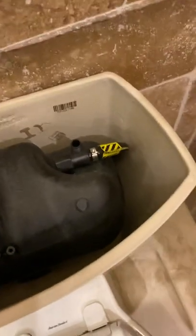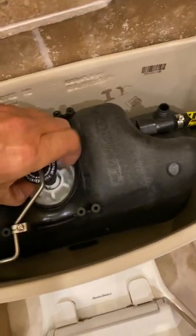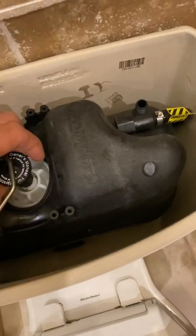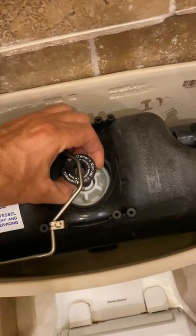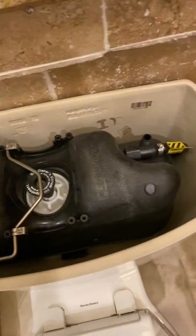So, take off the cap. We've shut off the water, we've flushed it, we've taken off the cap, and we lift up on that. If there's any water in this pressure tank, you'll hear it chug out — you would hear it go bloop, bloop, bloop.